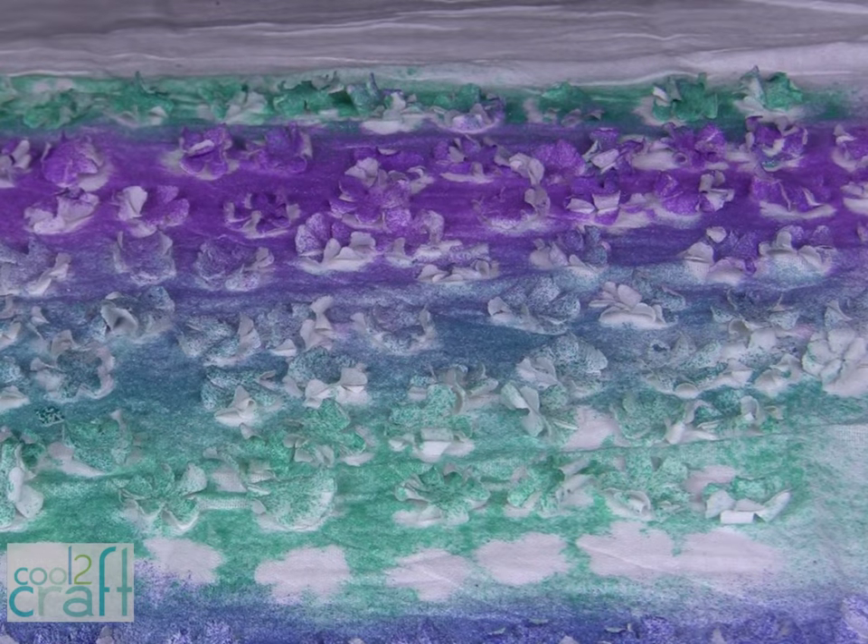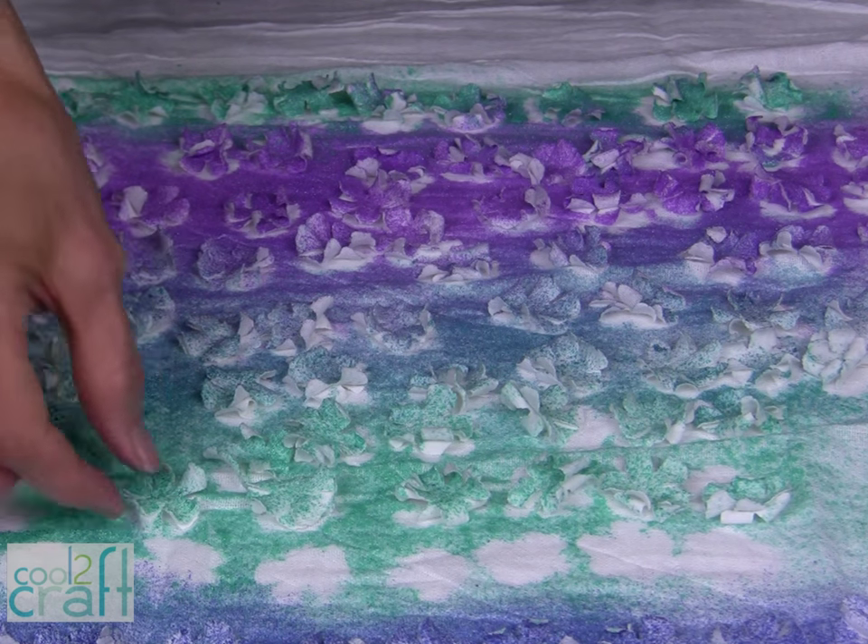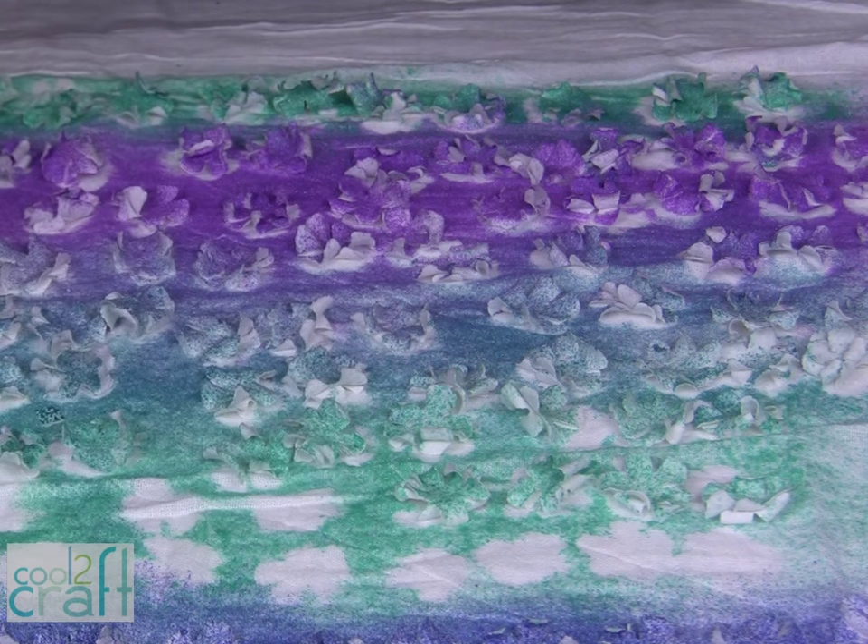I wanted to show you that I put a piece of white fabric down before I started spraying, so now I have a really cool piece of fabric to use on another craft project.